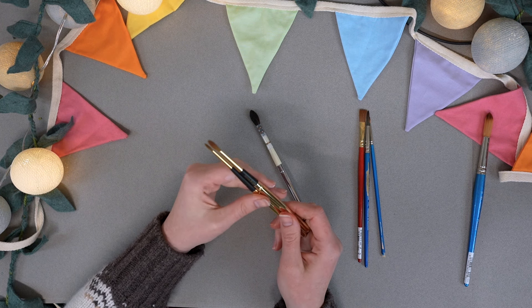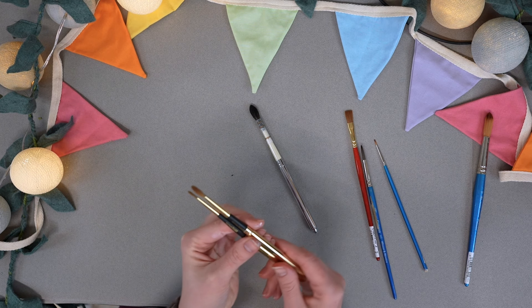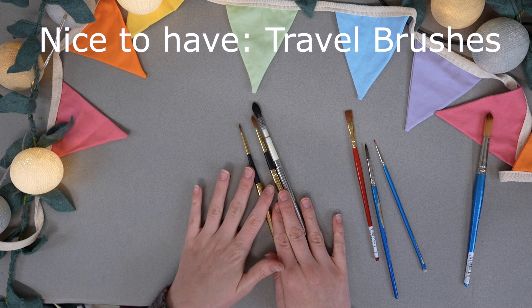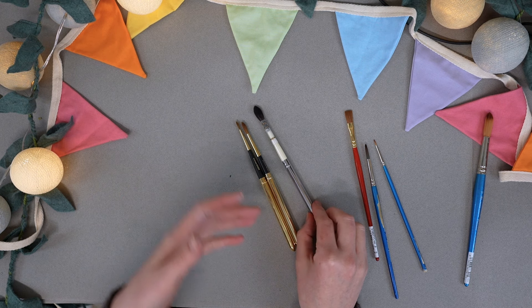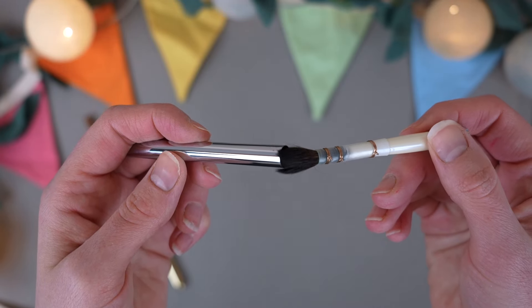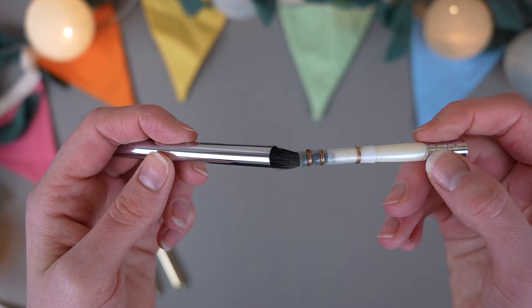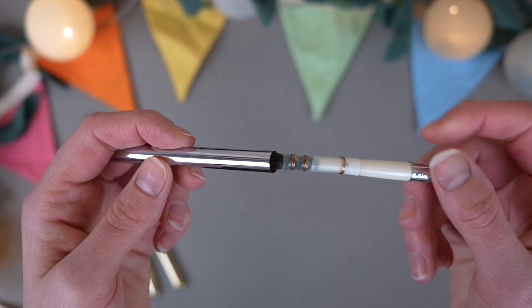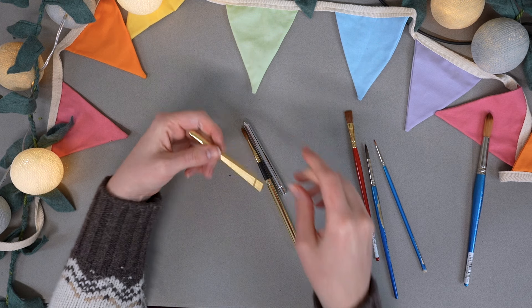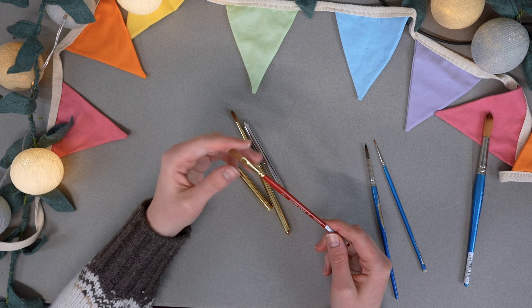Let's move on to brushes. When I started out, I think less is better, and I still do now really — keep it simple and just have a few brushes. Start simple: a small round, a medium sized round, and a large round. I also had a flat head, so four brushes. If you're painting on a really big piece of paper you might want a bigger size, but if you're just painting in your sketchbook on smaller paper, I think this is the size you need.